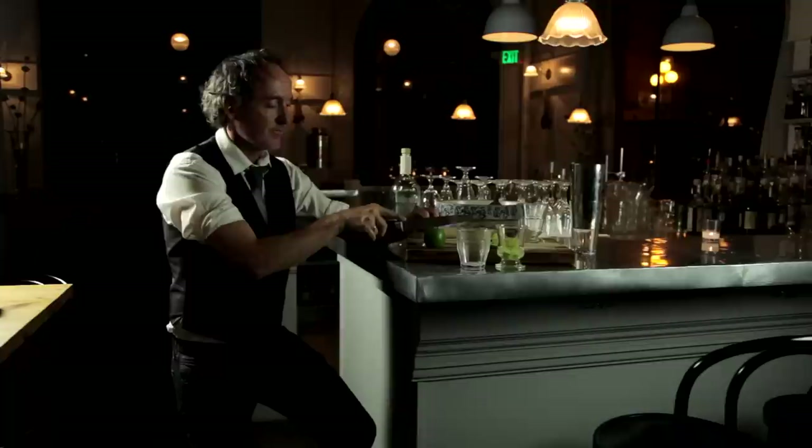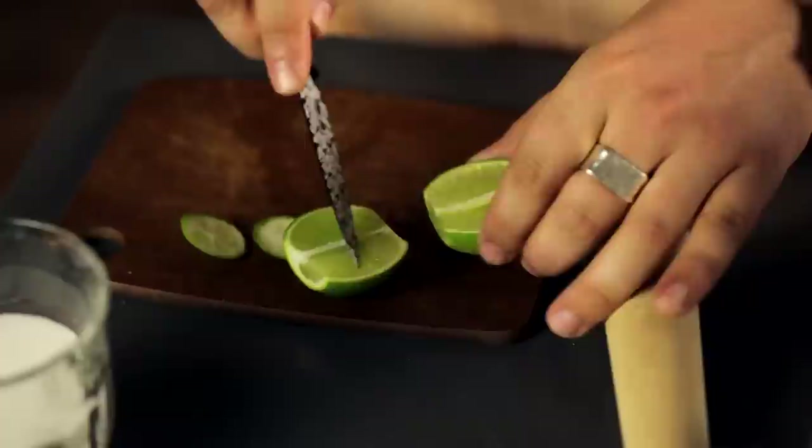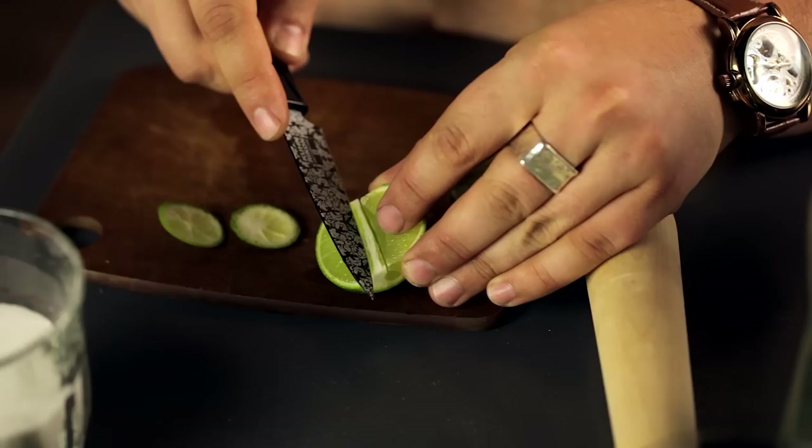You're going to have the same problem in the middle — it's very pithy, very similar to what's underneath the green rind. We cut that out just because that's going to be a little bit bitter, and we want just lime juice. I like to call it a little V-cut. Just like that, and it's gone — taking that bitter element out.